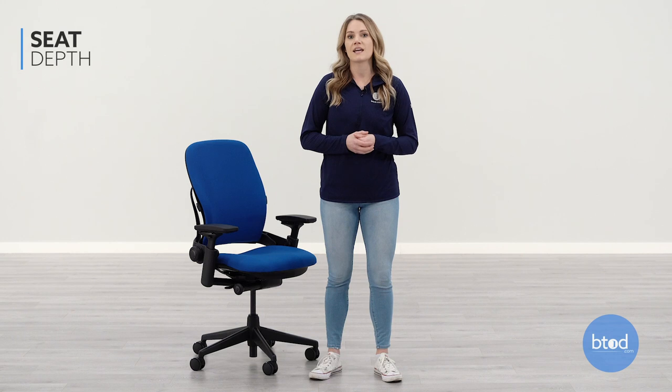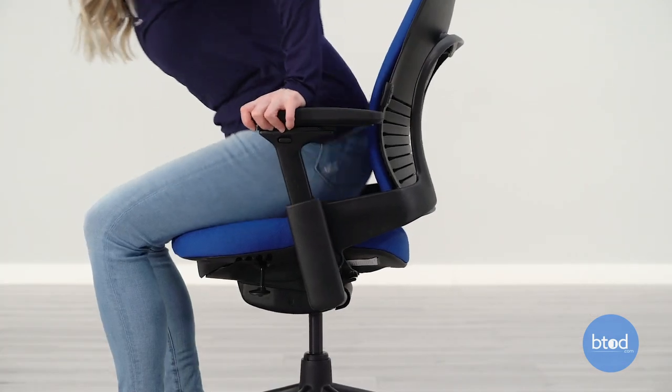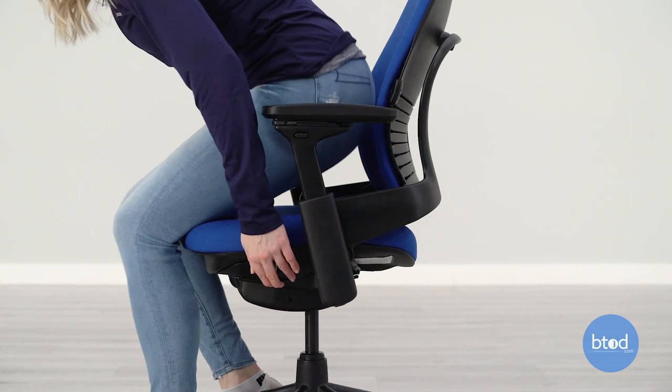The seat depth is the measurement from the back of the chair to the front of the seat edge and determines how far back you sit in your chair. To properly adjust the seat depth to fit you, pull up on the left side lever and slide the seat forward or backward. You will want there to be at least a one inch gap from the back of your knees to the front edge of the seat.